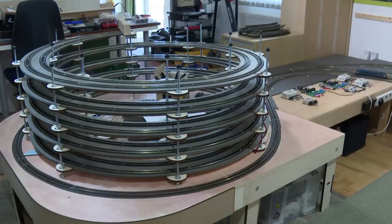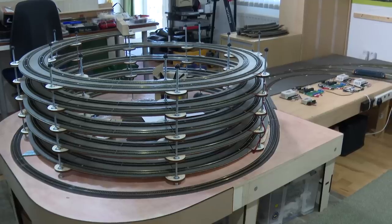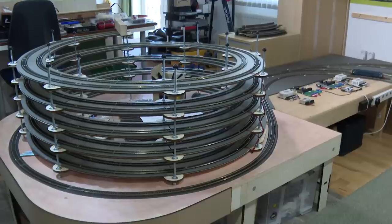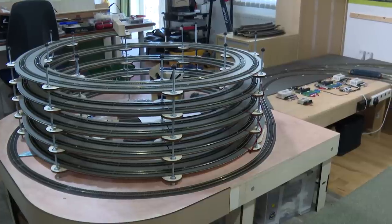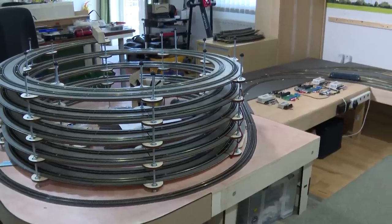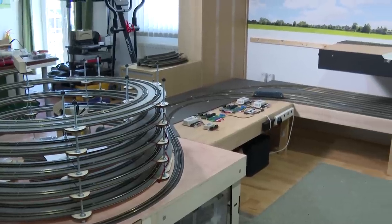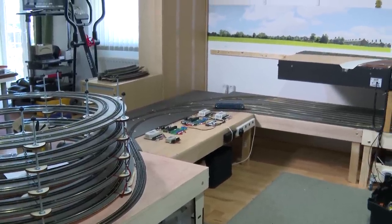During the last build video I completed this helix and it's all wired up and appears to function well, although it's not connected to the main layout at the top, only at the bottom. Now if we run across the room to where it will join up, it would join up on this board over here that I call the river board.